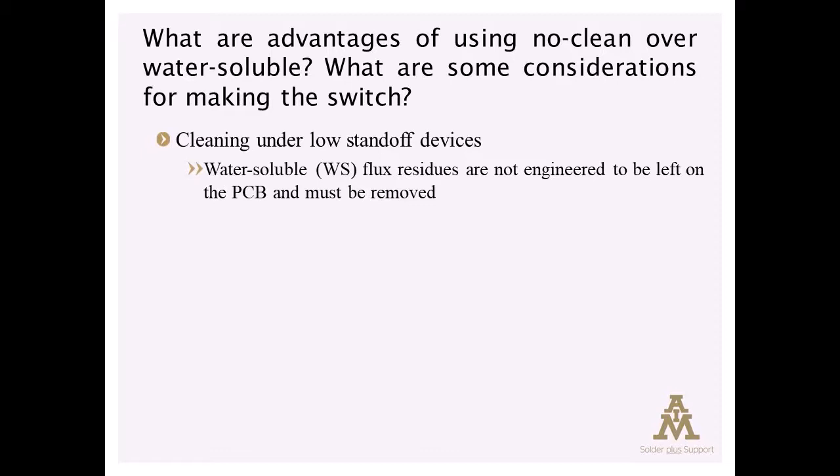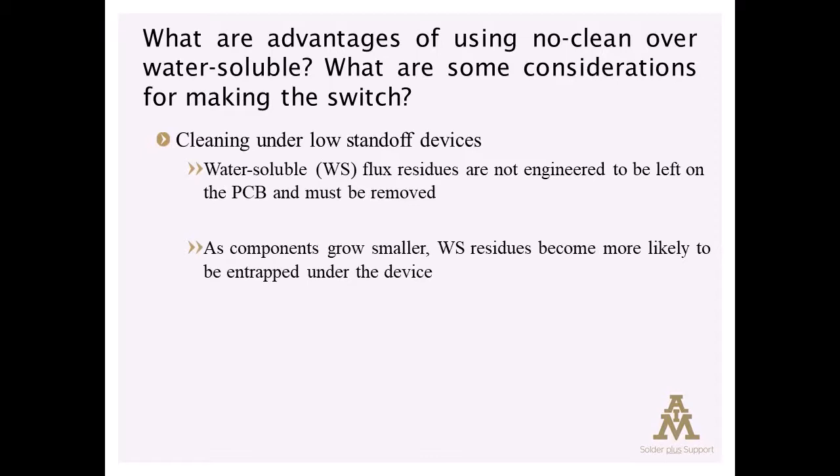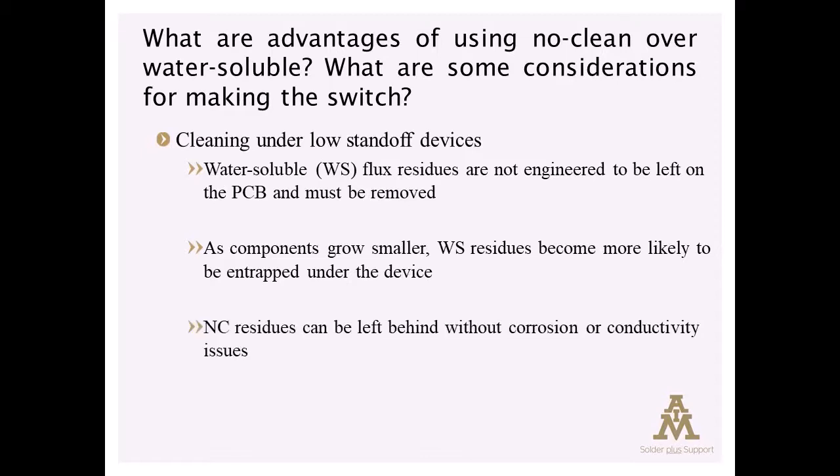The problem is, as components become closer and closer to the circuit board — we now have components that are essentially mated to the bottom of the circuit board — the residue can become entrapped and it becomes impossible to remove them effectively. A no-clean residue can be left in place without causing corrosion or conductivity issues.